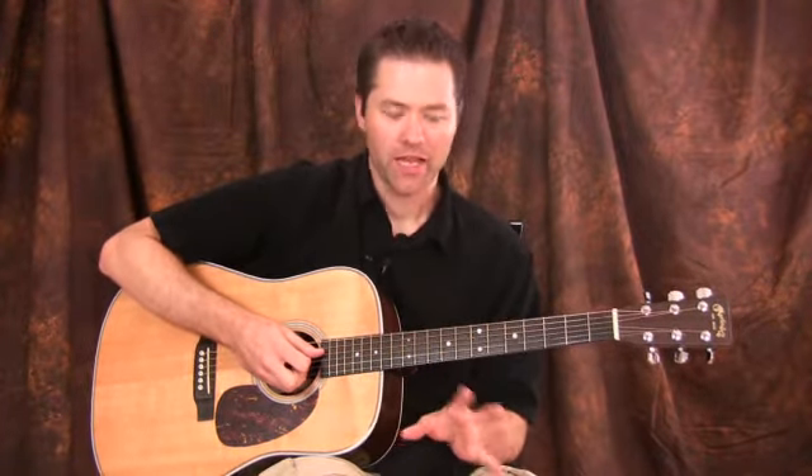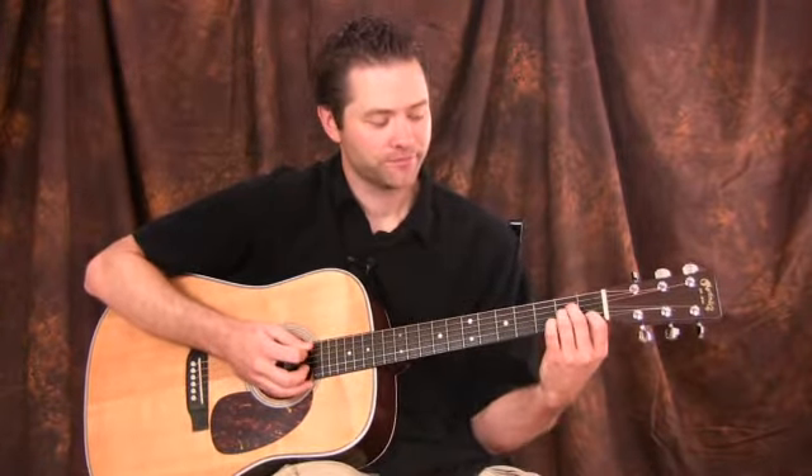Now let's look at two sus chords. A sus chord is basically a sus two chord — and there are sus four chords as well, but we're not going to talk about those. We're just going to talk about sus twos. With sus twos, what you're doing is essentially replacing the third of the chord with the interval of a second. That's why it's called a sus two. You can use it anywhere you have a chord that's either an A major or an A minor — you could use an A sus two instead.